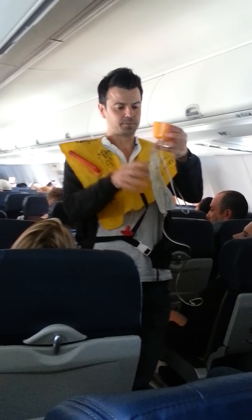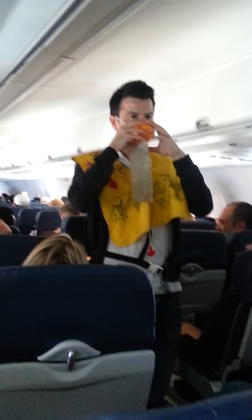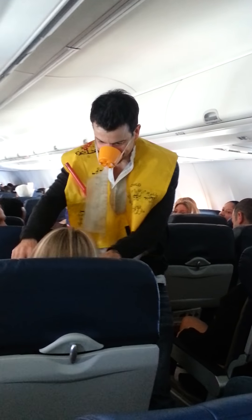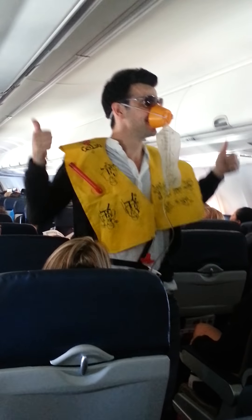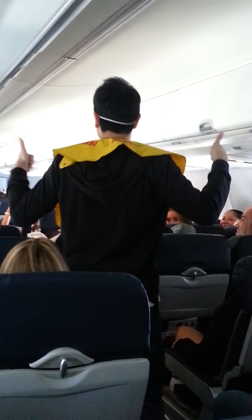If needed, oxygen masks will be falling from the compartments overhead. If you're traveling with children or anyone needing special assistance, put on your mask first. For the oxygen mask, here goes step one: step right.